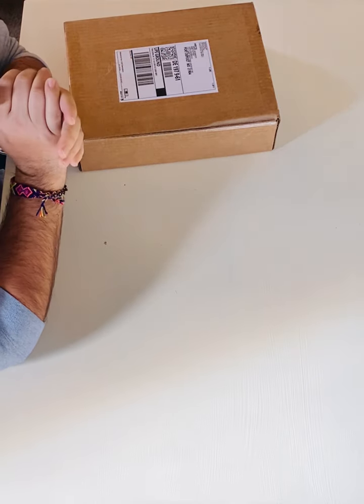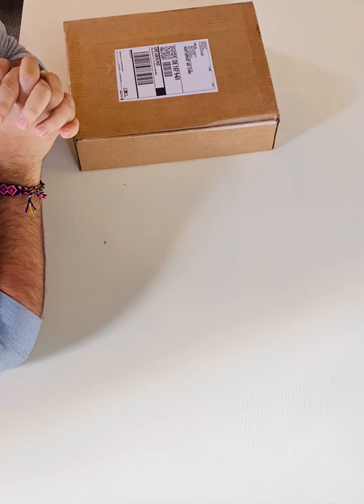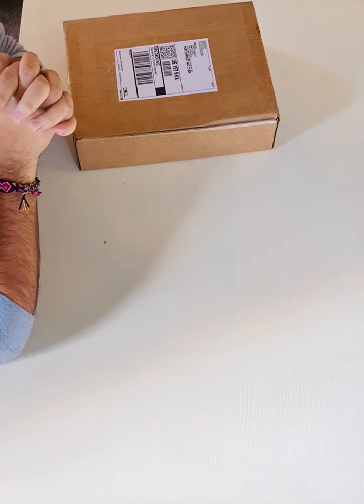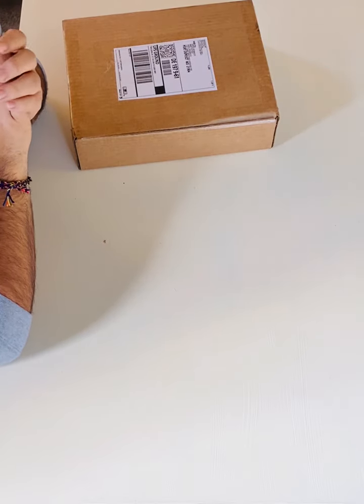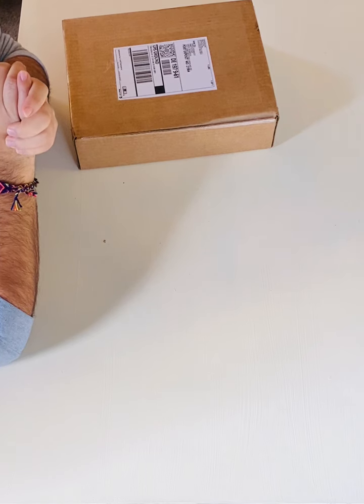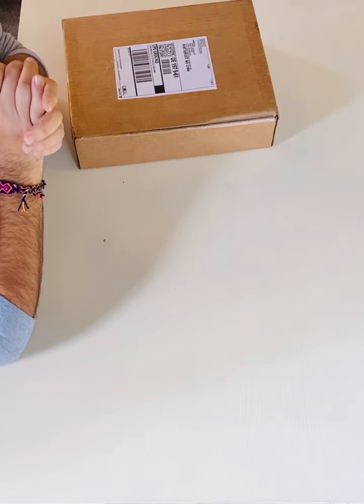My name is Greg, doing the unboxing video for the Rapsodo MLM2 Pro. I've seen a lot of videos already from a lot of folks and I'm really excited to see what's in the box. About me — I'm currently working through the PGM program for the PGA to eventually get to a coaching position at one of the local courses. My entire pursuit right now is to grow the game of golf.